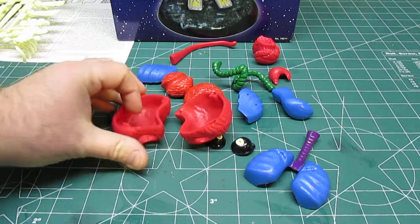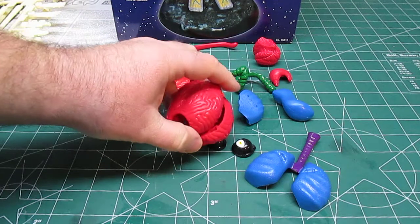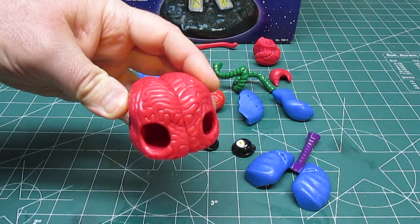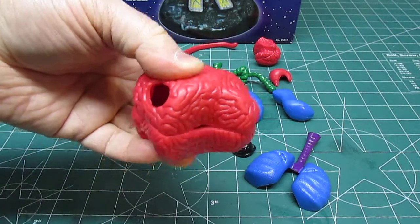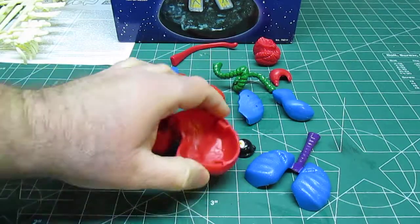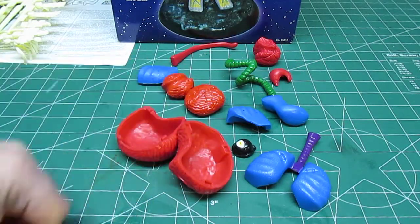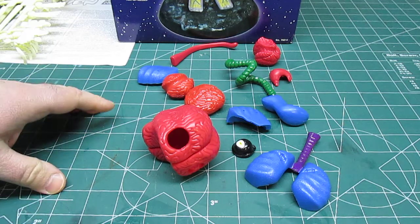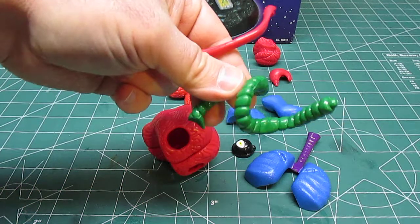One eye is bugging out, one looks somewhat normal. These won't require any work at all if you just want to assemble the kit as-is — just a little glue. But after you join the brain halves together, regular model cement wouldn't work for this soft plastic. I would use something like Shoe Goo — a very flexible silicone — to hold these together, because they're going to flex. You can take the alien apart after assembly, which is great for kids who want to play with it.